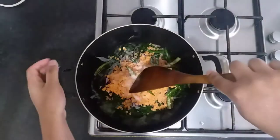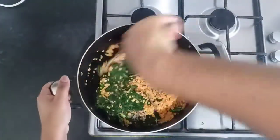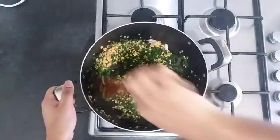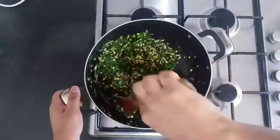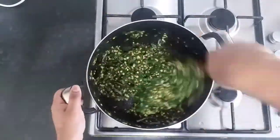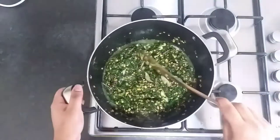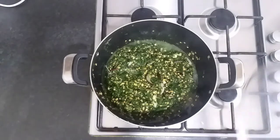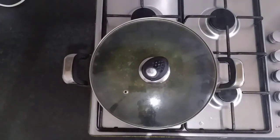Now once that's done, just get a spoon or a spatula and slowly start stirring the mixture all together. Once you've done that, just put the lid on, leave it on a low to medium heat for around 20 to 30 minutes.